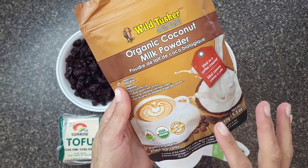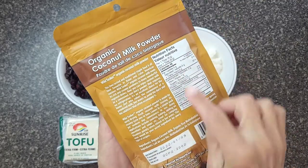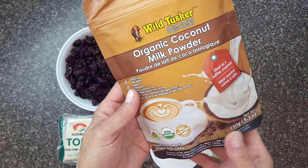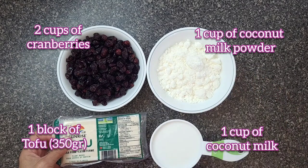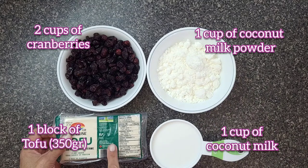Some coconut milk powder has a milk ingredient called sodium caseinate, so always read the label to make sure it doesn't have any dairy product. I'm using non-GMO tofu, and this is a gluten free recipe because there's no gluten in coconut or soy.